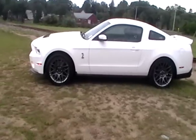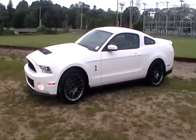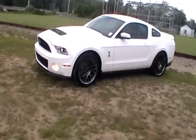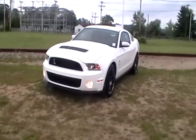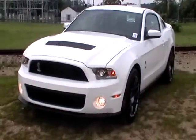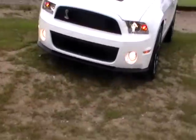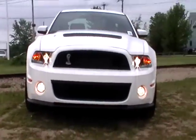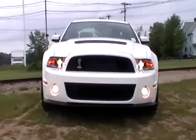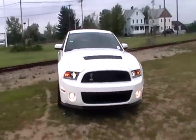Nice. Really, really nice. I'll spend a little more time on the outside than I normally do, obviously, because it's a Shelby. Again, this is the 2012 version.